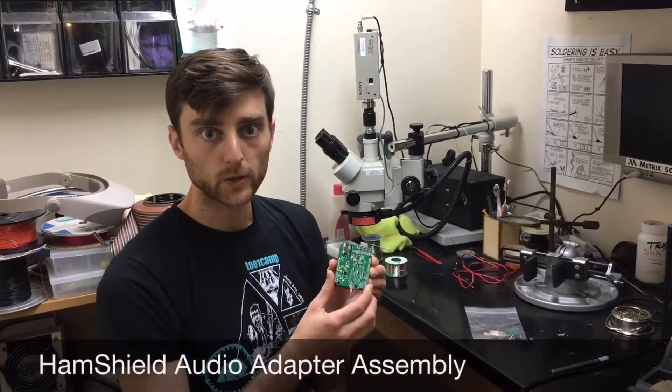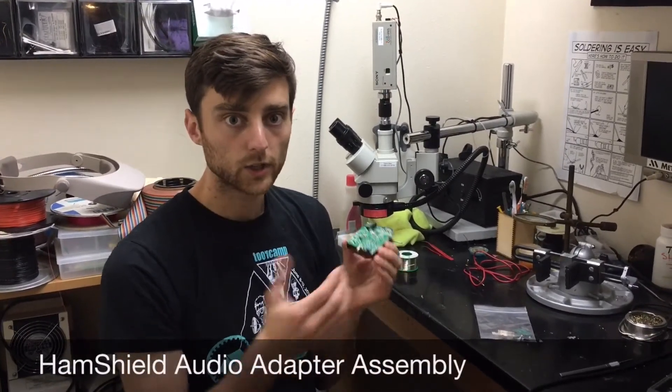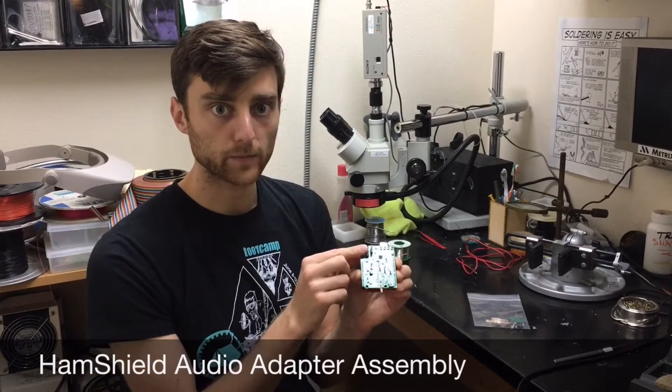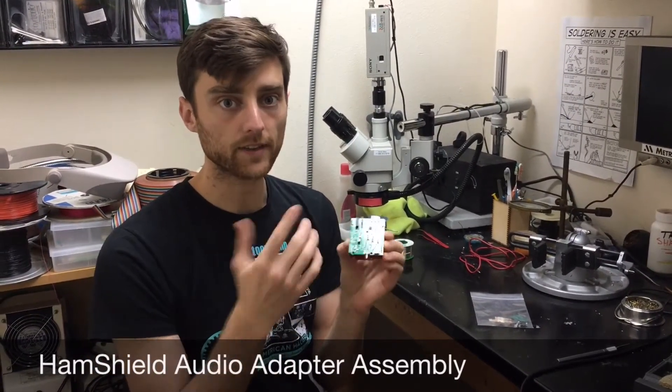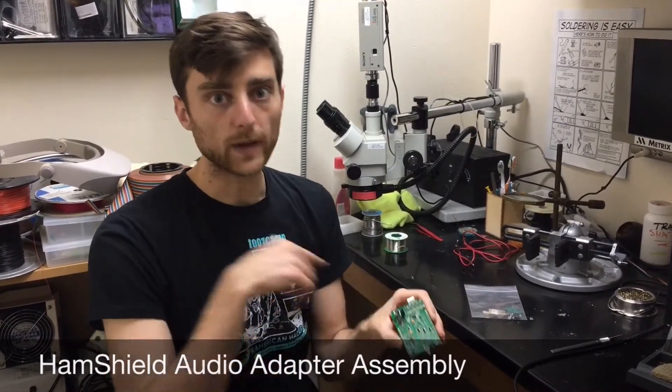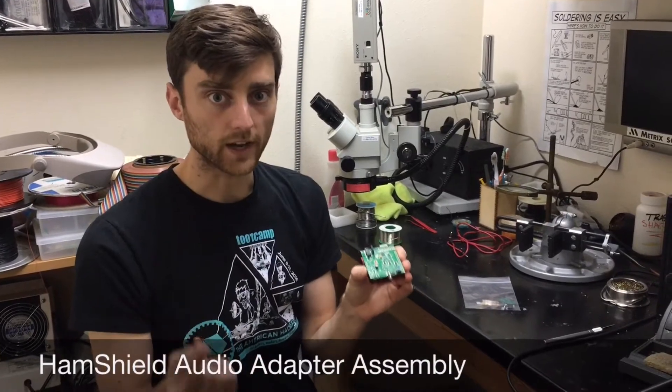Hey everybody, today I'm going to show you how to connect the HamShield audio to a computer. We can't use the jack that's on the HamShield because that's designed to drive a speaker and microphone or a headset. So this can't be connected directly into the input of a computer's audio jack.